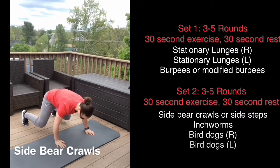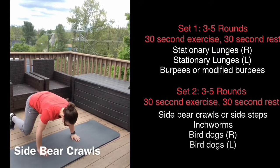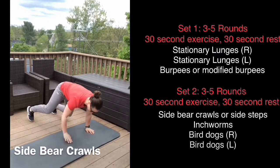These side bear crawls are a pretty advanced move, so if you're not comfortable with them yet you can opt out and do sidesteps instead.